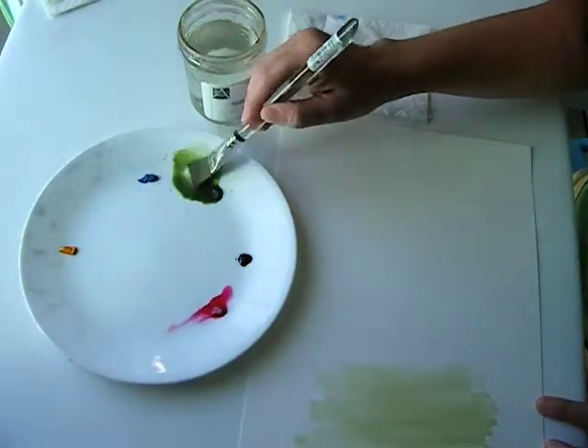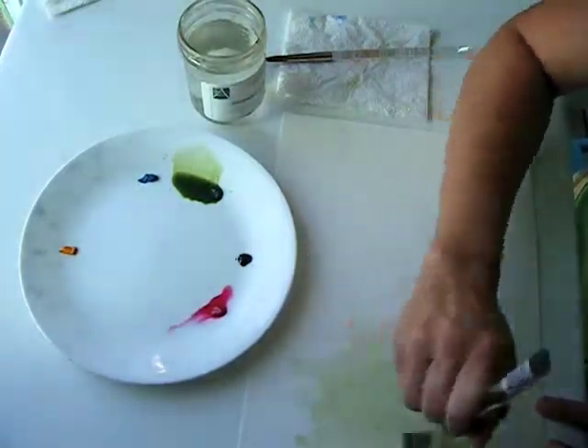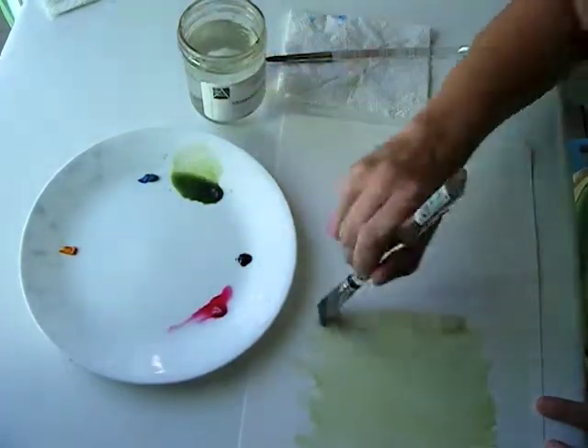See how wet this is on my palette — it's like a puddle. I used a fresh palette for this, not my normal palette, because glazing sort of requires its own palette of watery wateriness.